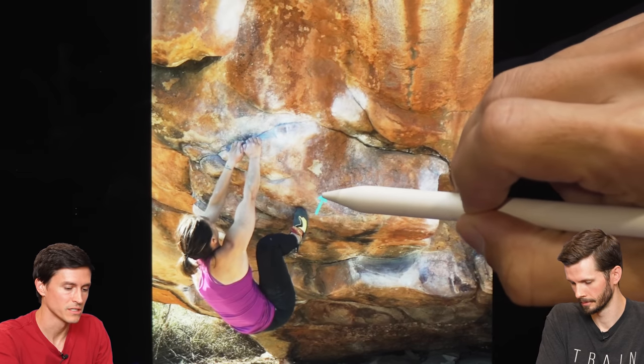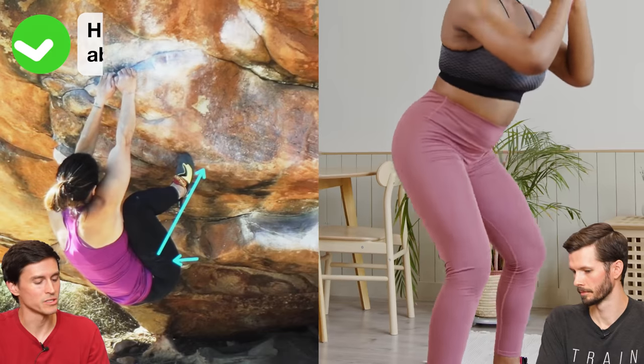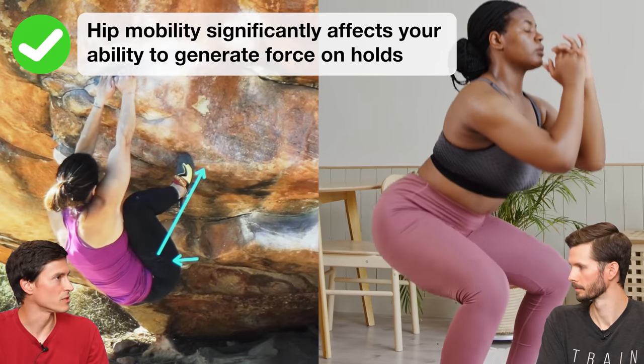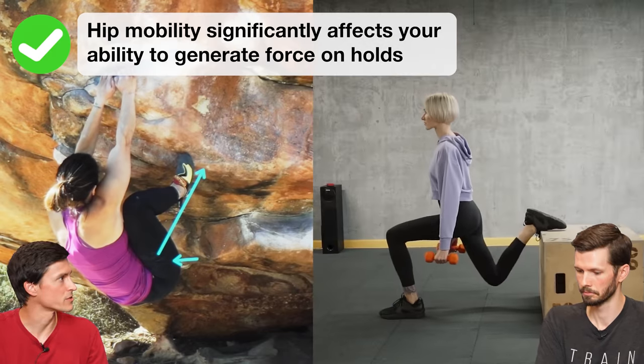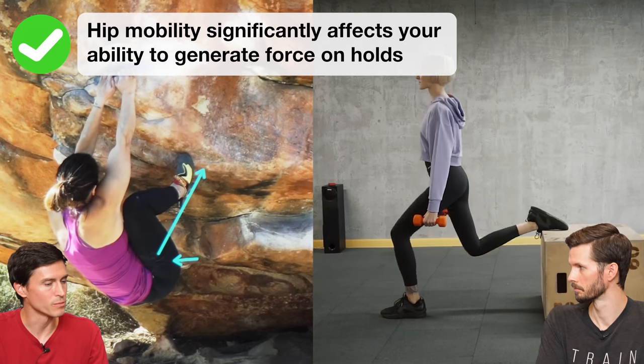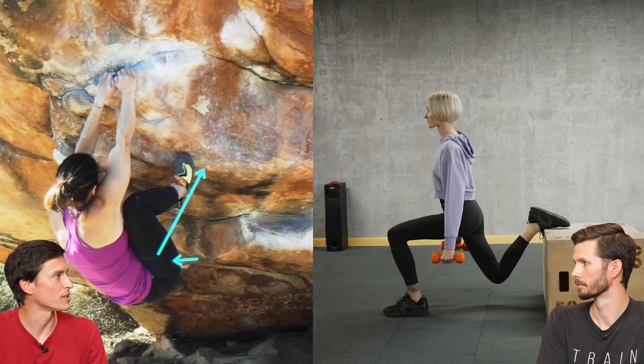She gets blasted off the wall here. If she could get all the way over this foot, she'd be able to stand up and get nicely into that hold. Long term, it's useful to build flexibility and deep squat range of motion through archer squats or deep box squats. Pistol squats are always good, but they're a little bit more removed from how you're engaged when climbing.